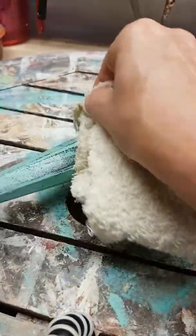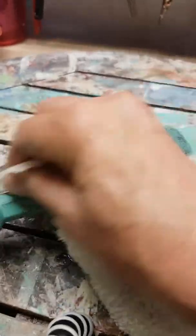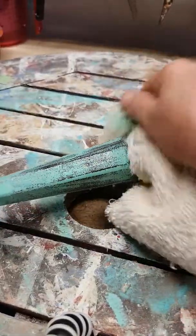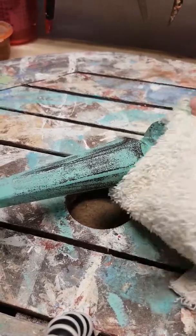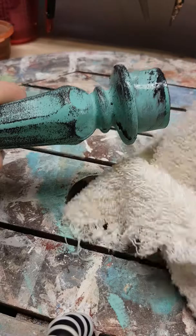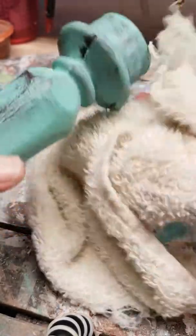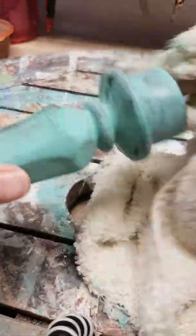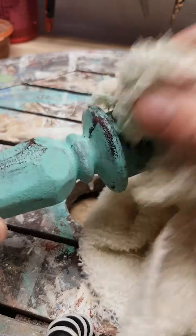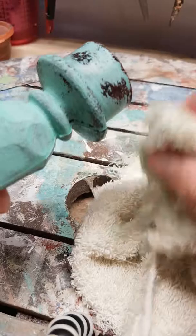This is a wet towel and you just rub it. This has been drying for no longer than an hour and a half. Sometimes when you've got metal items, I didn't take a before shot of this, but they were very boring — a very chocolate dark colour and they weren't going to stand out in anybody's house. And this is how easy it is.